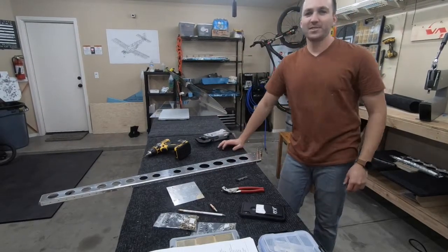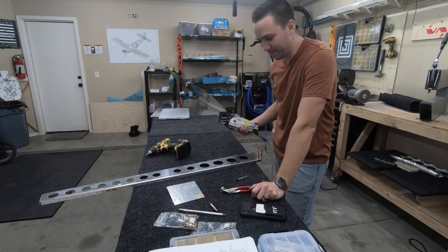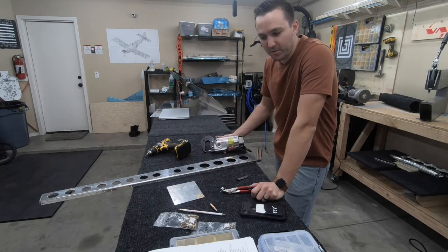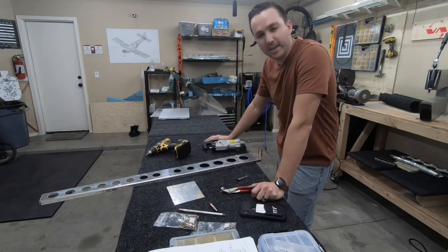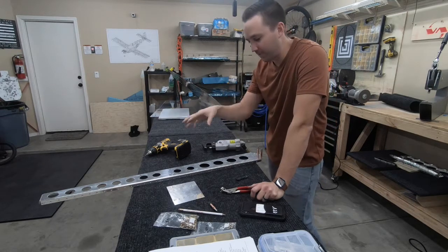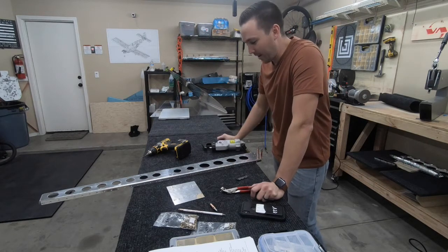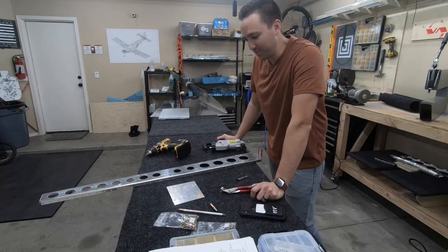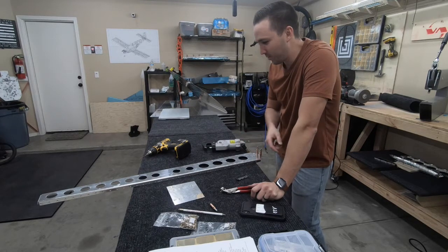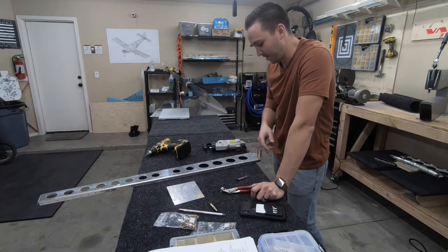I did some Googling and found out it's a common issue with these pneumatic squeezers, especially when dealing with one-eighth rivets, particularly the dash-fives or longer rivets. It was mentioned in forums to squeeze it halfway first to get the most out of that last burst of energy from the pneumatic squeezer, then adjust it out and squeeze further - kind of a pain, but glad to know it's a known issue with these larger rivets.